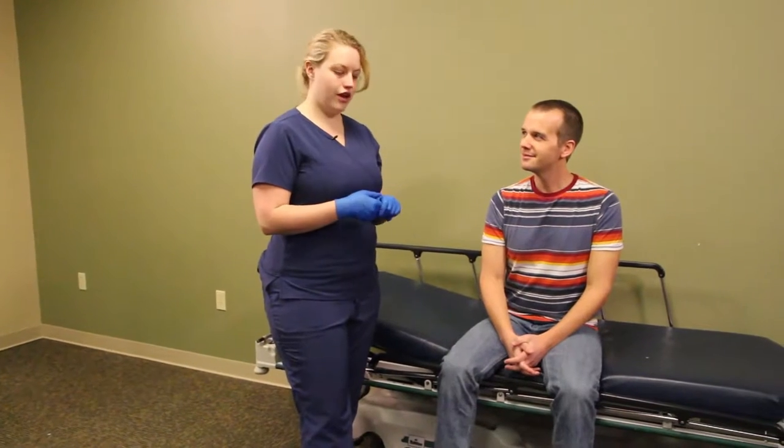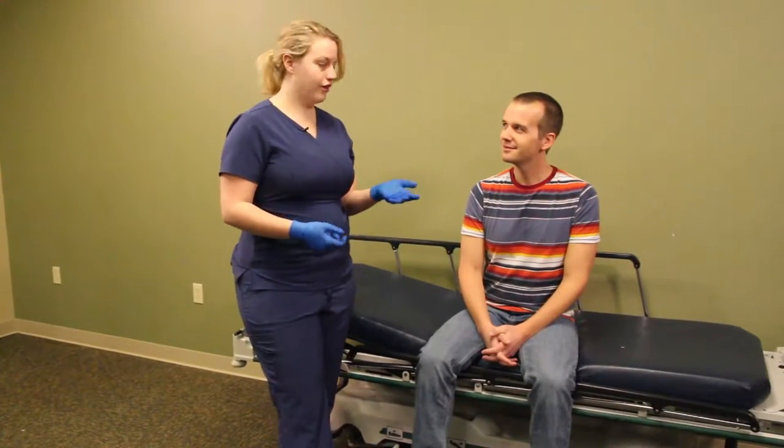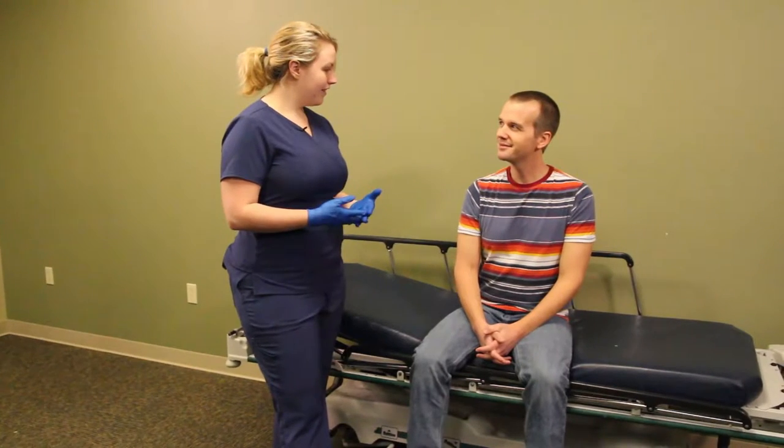Today, we're going to review how to check a pulse on our patient. So we're going to enter the room and introduce ourselves. Hi, I'm Becca. I'll be your CCMA today.